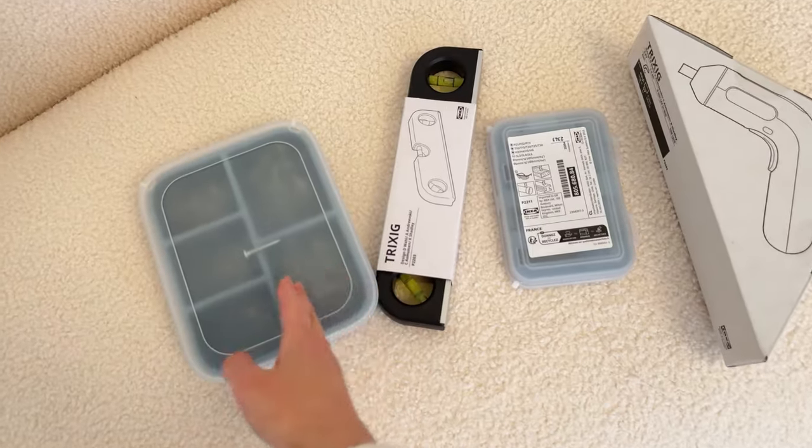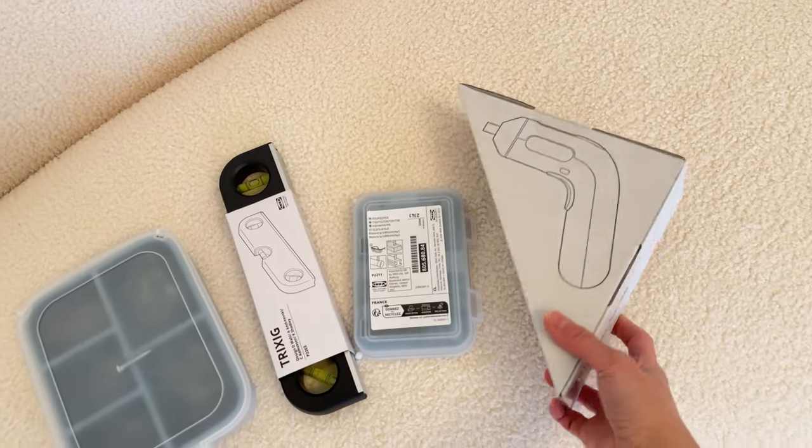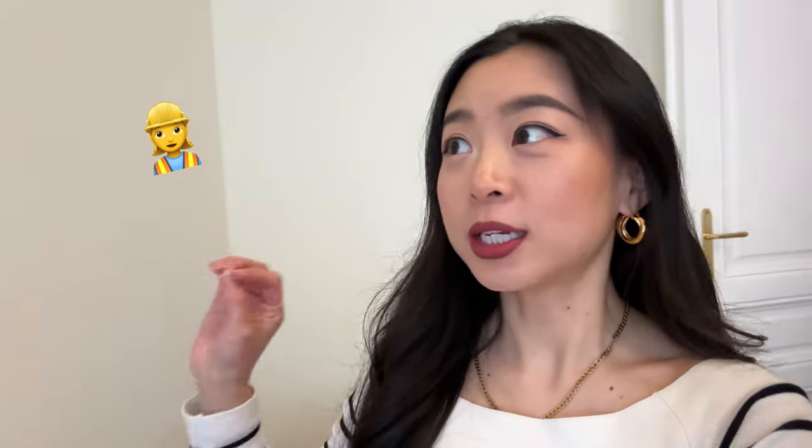I also bought some handyman's tools to make myself a handywoman! On YouTube I saw lots of girls doing their home renovation — basically doing all the moldings, paintings, all the renovation by themselves — and I think it's super cool. It's a new skill I need to learn. I also have so many handyman resources, so I'll learn from them. At least I'll try to assemble my dresser myself, and if I can't, I'll ask a friend to help.